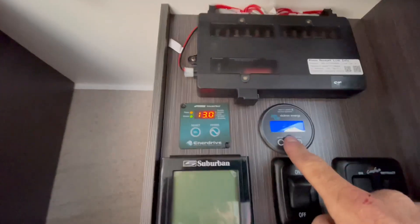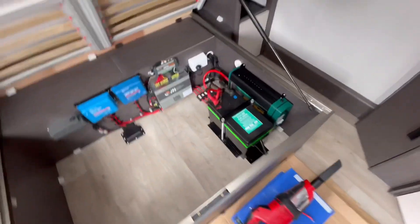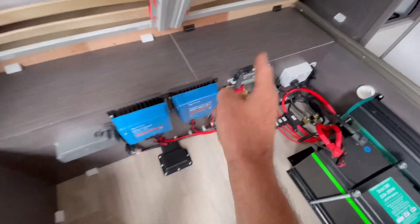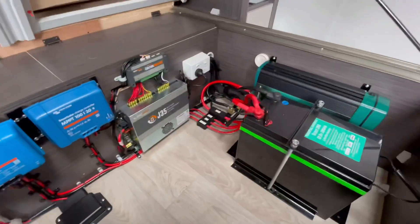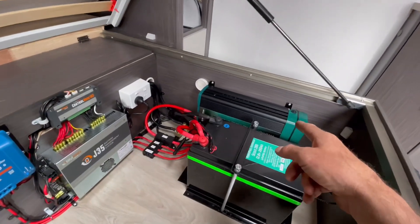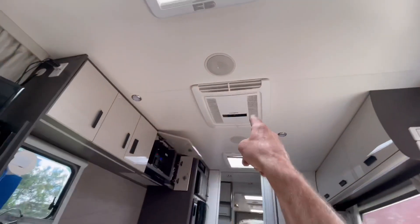Hey guys, Matty from Extreme Auto Caravan and Camping with you again today on this lovely Jayco. We've got the Ibis 4 running from the Power Pulse Scout battery, an Orion DC-DC charger at 130 amps, the MPPT 3100 for solar, about 600 watts on the roof. We've rewired and tidied this Jayco up, and we've got the Enerdrive 2000 watt inverter — which runs the Ibis 4 air conditioner without a problem.